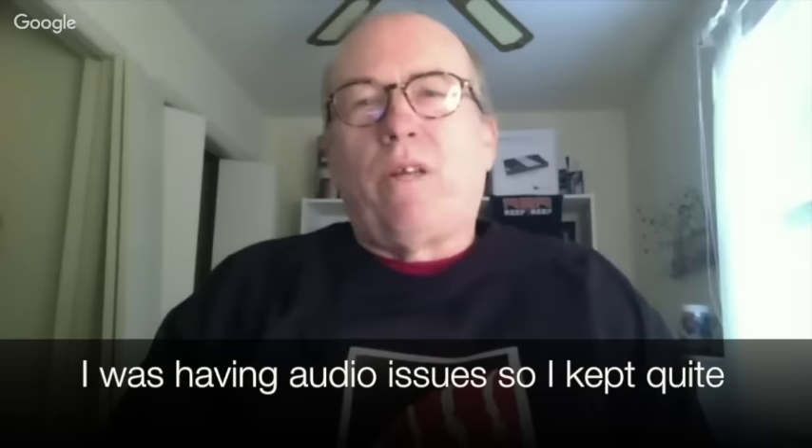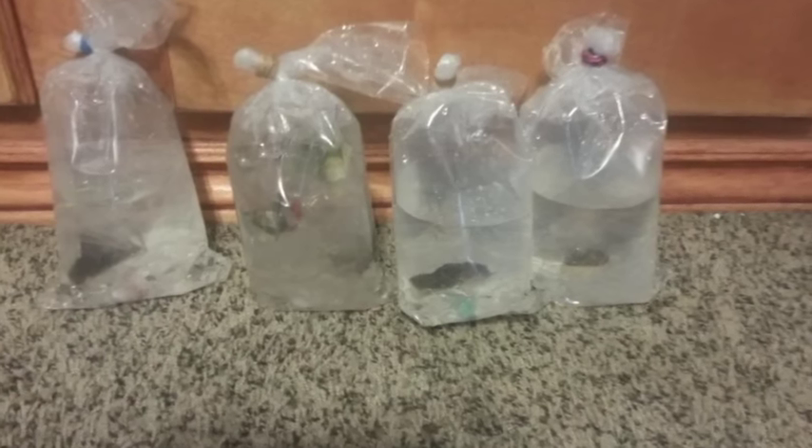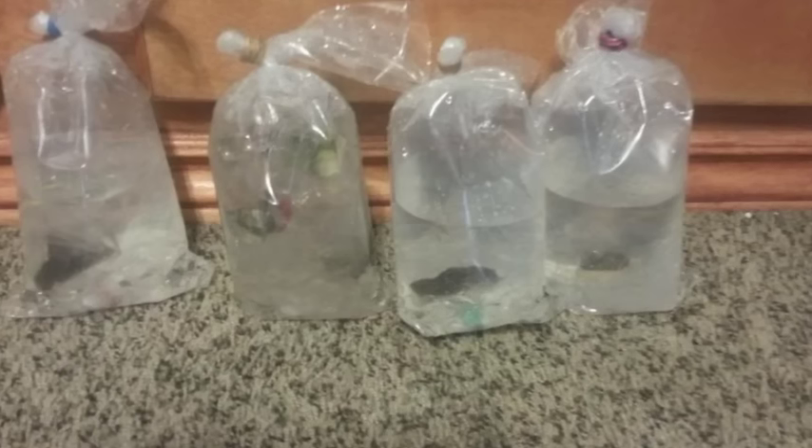We're approaching this from the perspective of someone fairly new, so some of this may be basic for advanced hobbyists. If you have a coral in a bag — whether shipped or from a store — the first thing to do is look at the water in the bag. You want to see crystal clear water. Any color or cloudiness is the first indication of problems and stress during shipping.